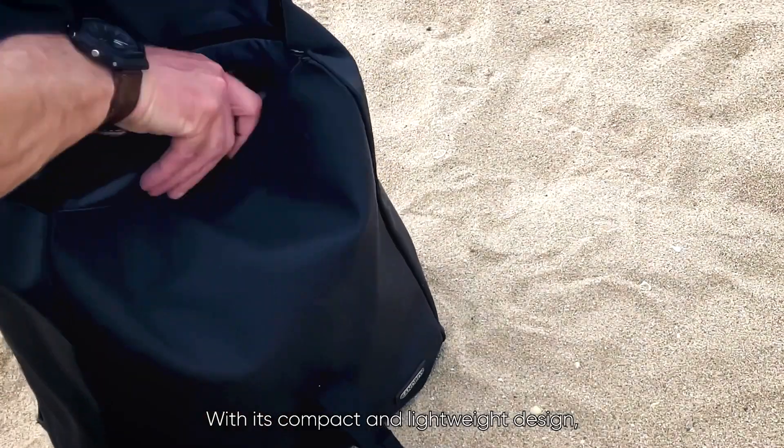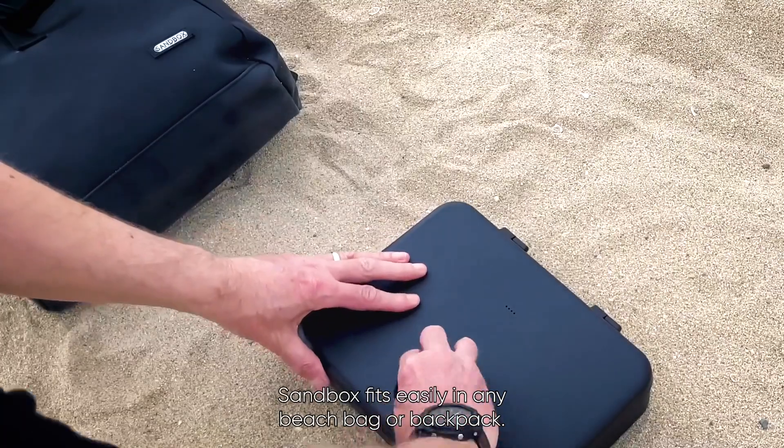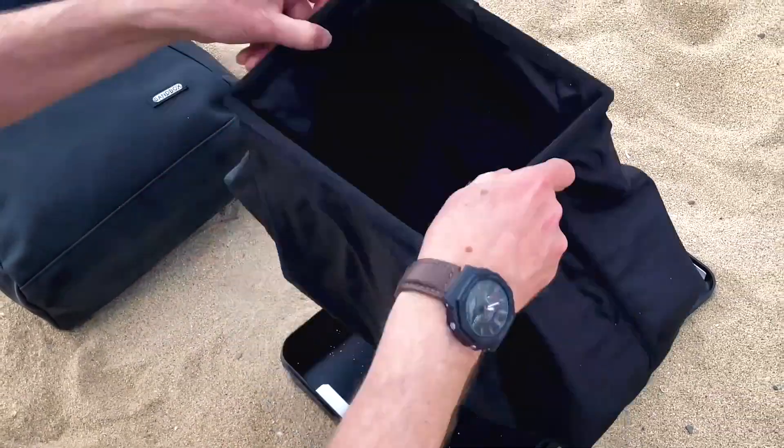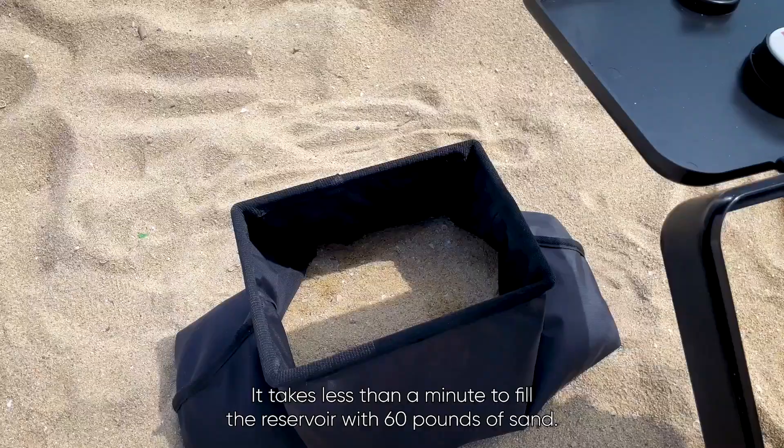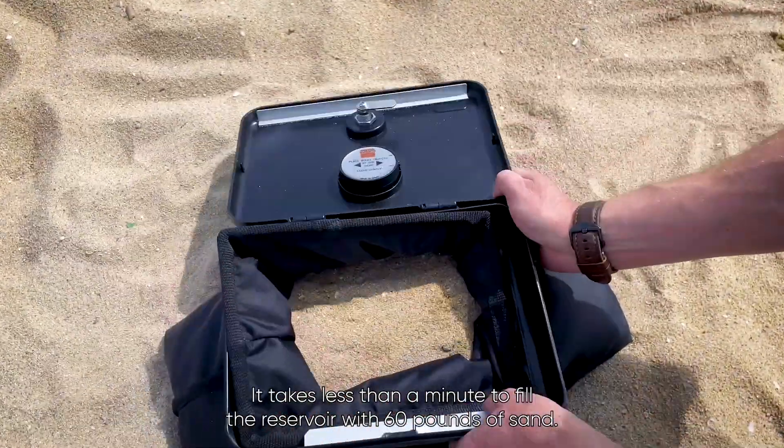With its compact and lightweight design, Sandbox fits easily in any beach bag or backpack. Setup is easy — it takes less than a minute to fill the reservoir with 60 pounds of sand.